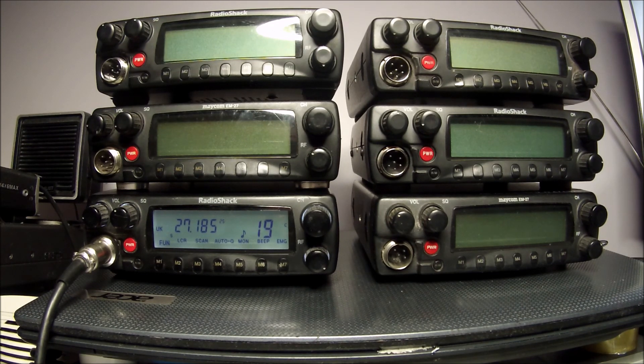These radios are also known with the badge names of Stablo for European radios and Zodiac for the American market, and possibly Cherokee as well — another name with the same radio design. So there are quite a few variations and they've probably all got the same features built in.